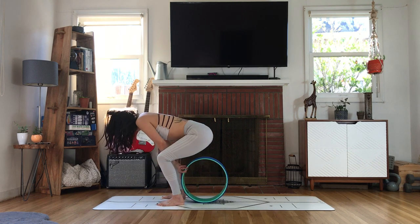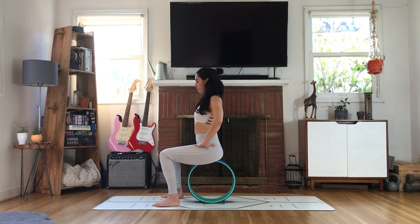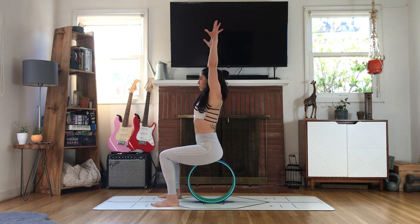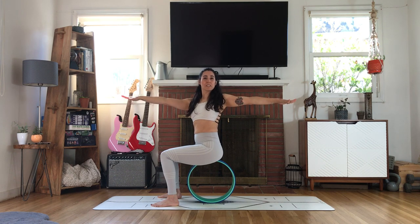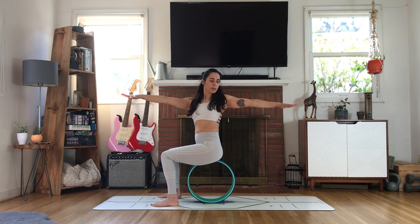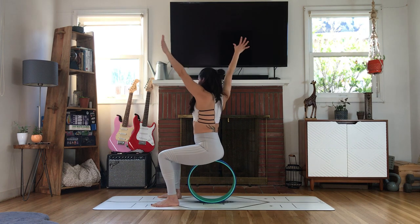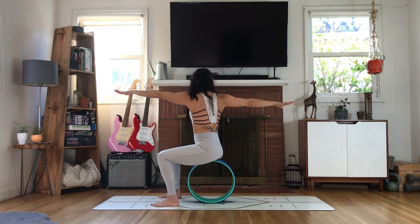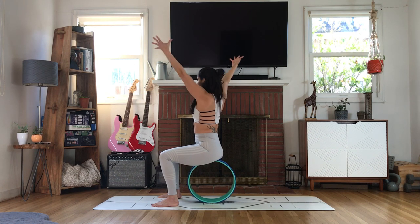Inhale, straight spine. Exhale, twist — one arm forward, one arm back. Pull the arms in opposition, and then gaze towards your back hand, keeping the hips pressing forward. Inhale up. Exhale, twist. Pull the arms in opposition, right hip forward, look towards that right hand. Pull, stretch — like you're wringing out those internal organs. Lift. Palms to heart center, thumbs to sternum, press the chest forward.